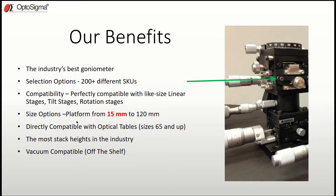Another huge benefit is size options — platform sizes range from as small as 15 millimeters all the way up to 120 millimeters. Any goniometer 65 millimeters and up is directly compatible with an optical table, so you can mount it directly with no adapter plates. We also have the most stack heights in the industry — while most companies provide two or three, we provide four and five per goniometer. Last but not least, we offer vacuum compatible versions off the shelf — not specialty items, in stock and ready to go.